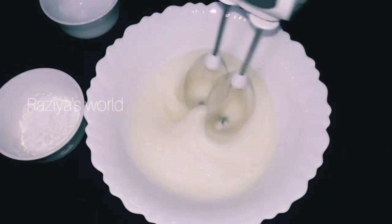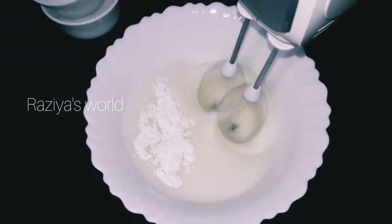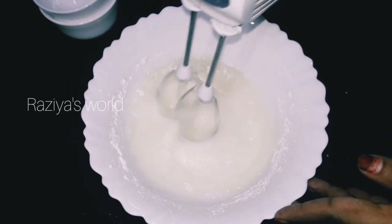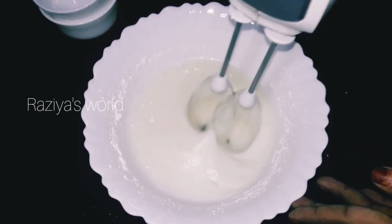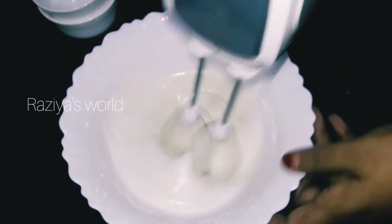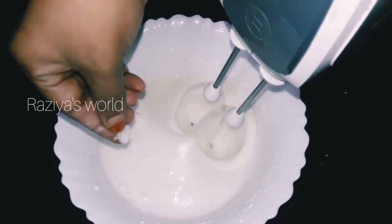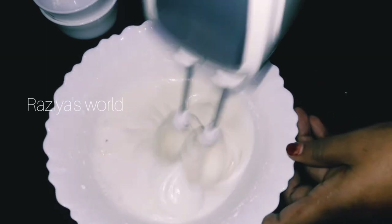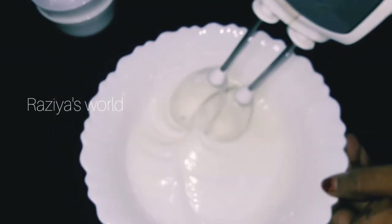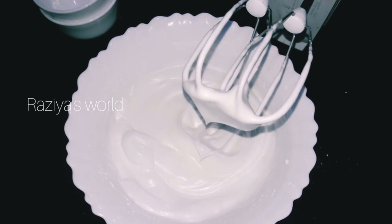It's a very easy recipe. I will mix the cornflour. I am going to add mango essence.